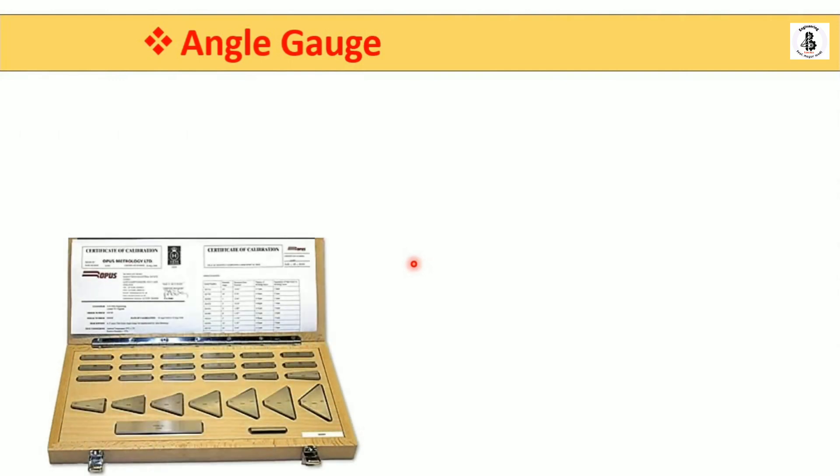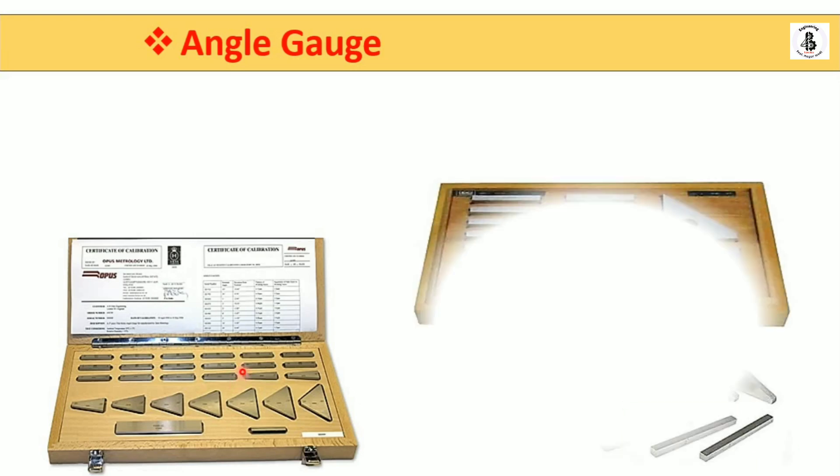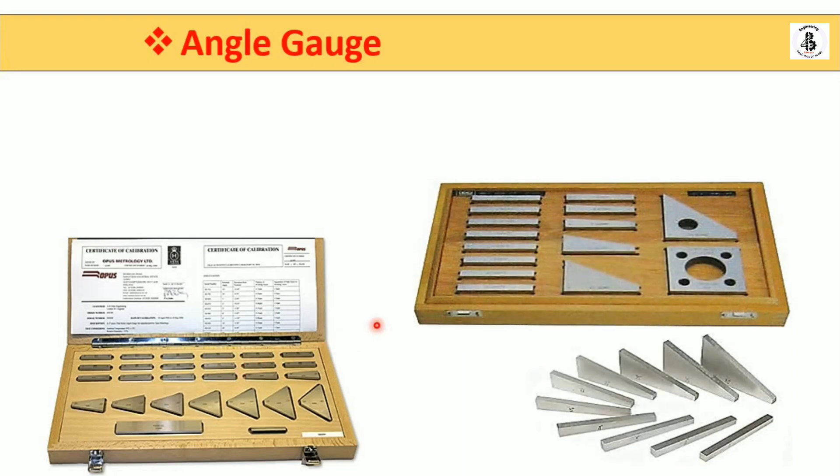Starting with the introductory part for angle gauges — you can see here the different sizes and shapes of angle gauges resting on this wooden block. These standard gauges are available with certifications of calibrations, calibrated with some standard methodology or standard organizations.